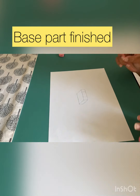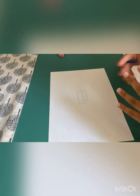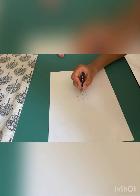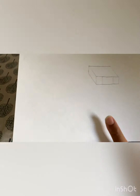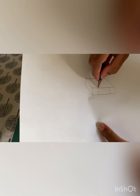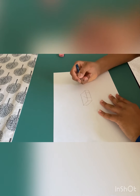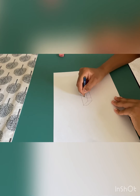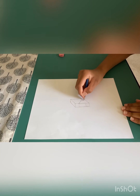Now we will be doing the top part. So from this corner right here — this is the base part — we're going to do the front top part. See that corner right there? Do a line diagonal, then make it like a trapezoid that starts from here and goes all the way to this corner.